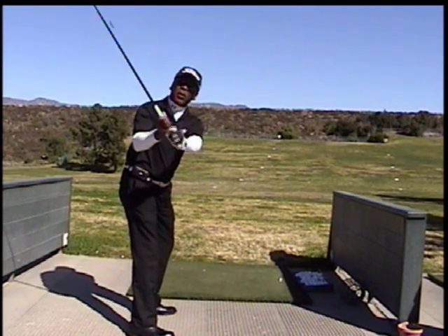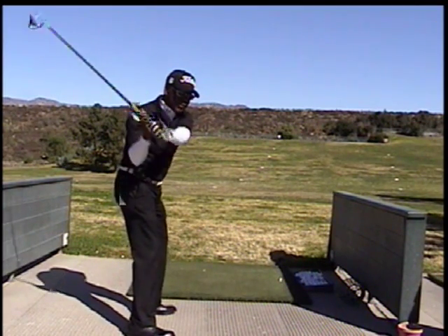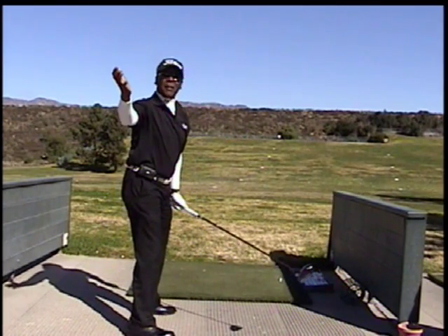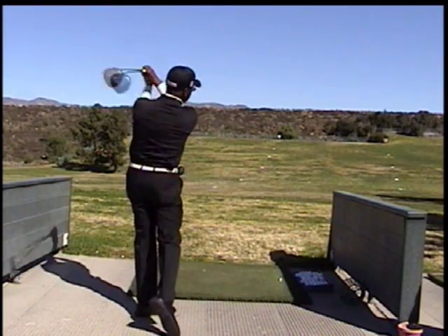You want your golf club to come down — not jerk it down. You just want the golf club to fall back down on the original swing plane. It's going to be from the inside, if you want to use that term.